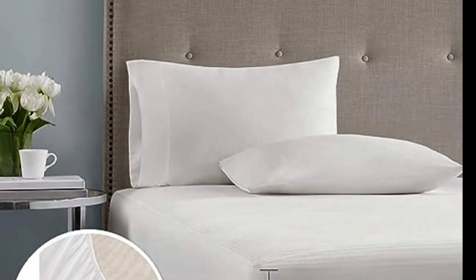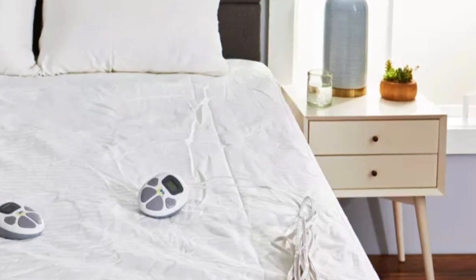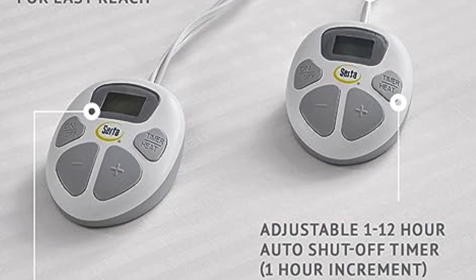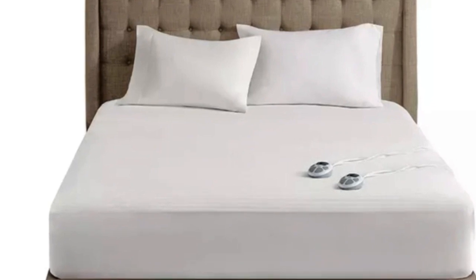However, the dual controllers require two outlets — one for each controller. The lighted screens on the controllers were visible in the dark, and they even turn off automatically so they won't disturb sleep. The mattress pad has an auto shut-off timer that can be set between 1 and 12 hours. It is ETL certified and has low EMF emissions.